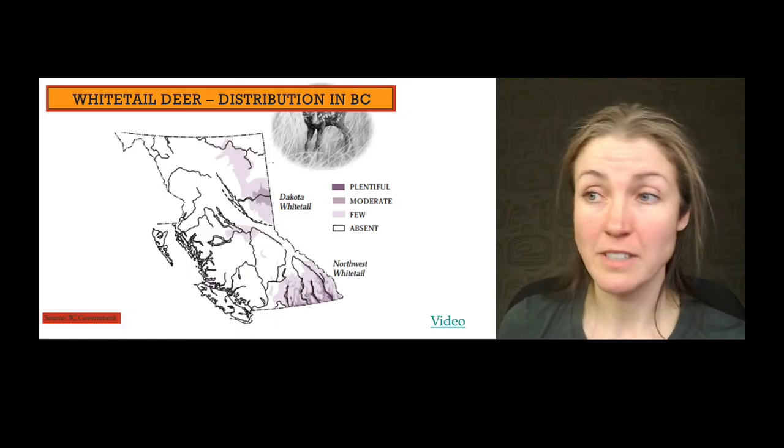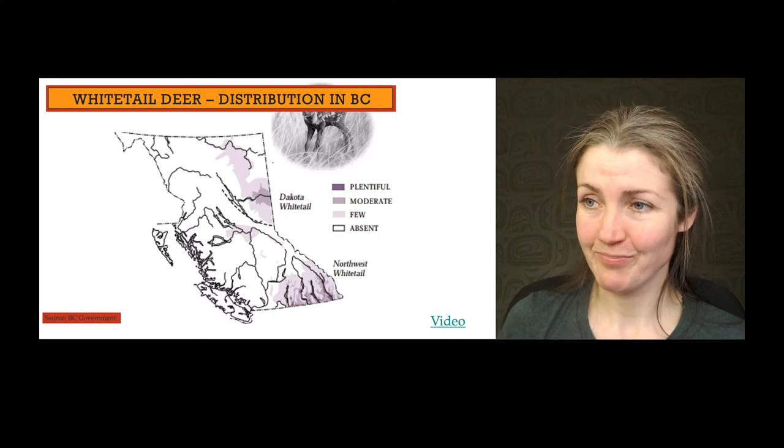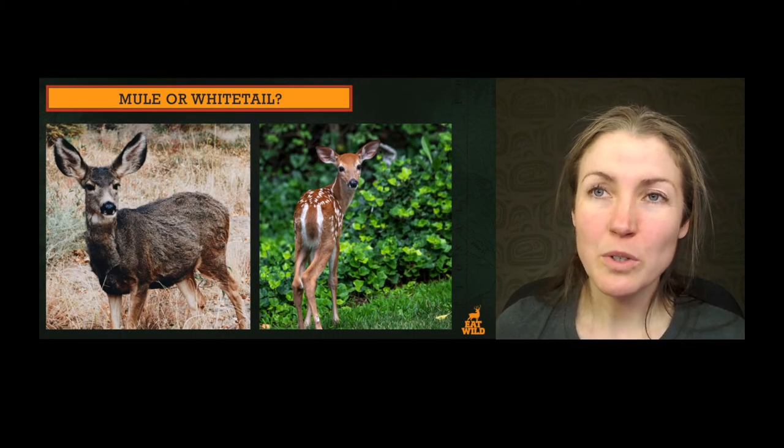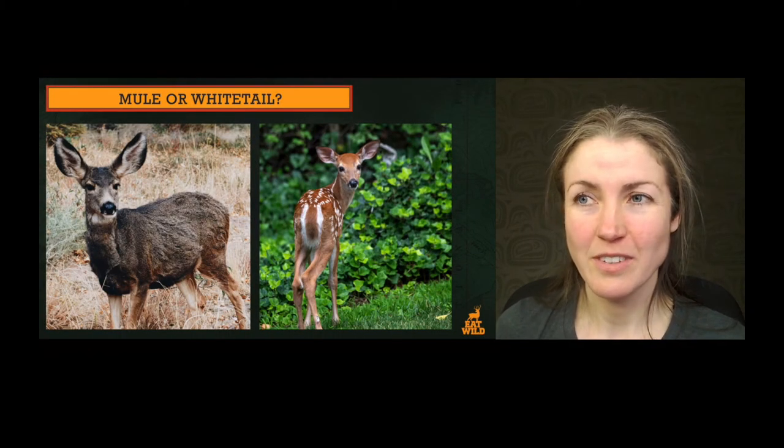Use this picture to practice. What are you seeing on this deer's face that tells you it's a white-tailed deer? The configuration of the antlers, the white circles — good.